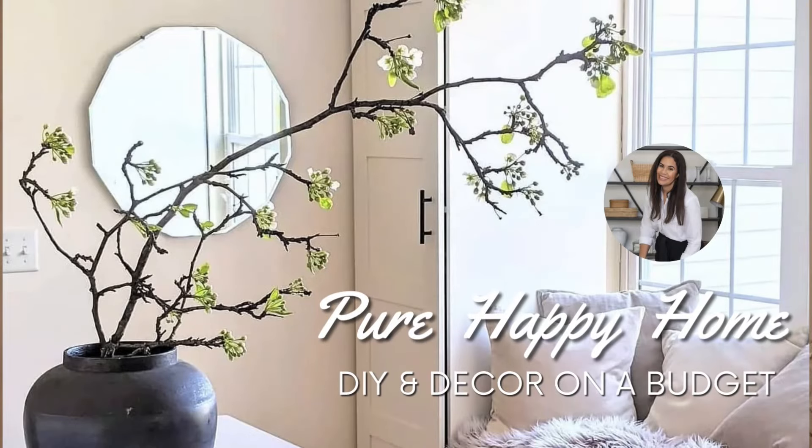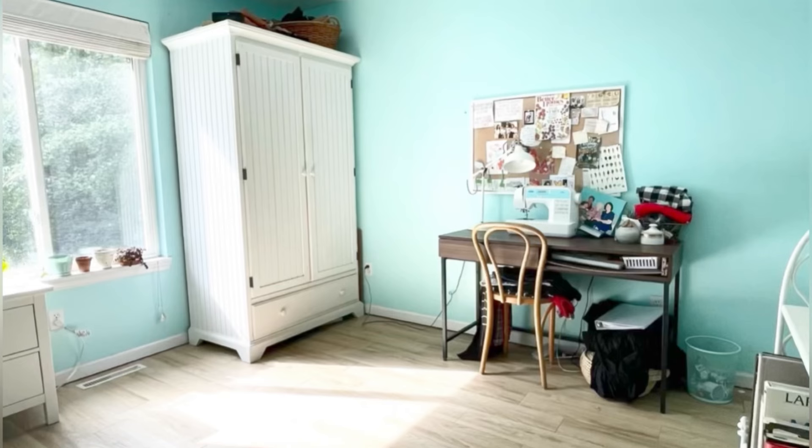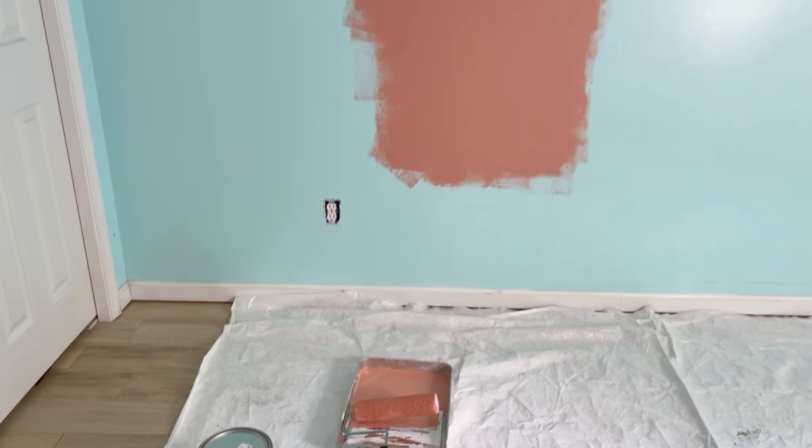Hi, welcome to my channel. I'm Maria and today I'm going to show you how my daughter and I transformed her bedroom into a grown-up retreat. Here's her sweet childhood bedroom before — I loved it, but she's ready for a change.